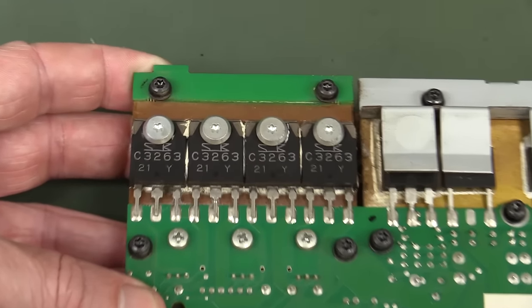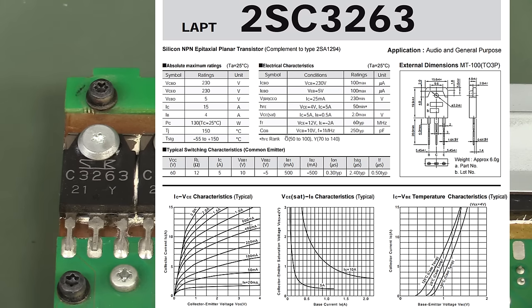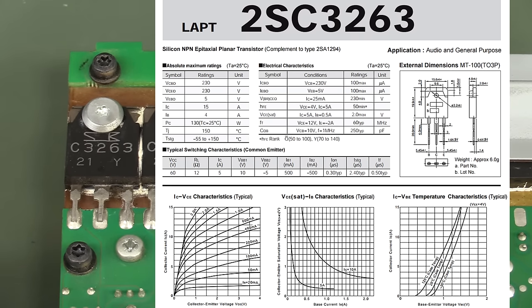For those power transistor fanboys - they're obviously 2SC3263s. There's nothing special about it - they're like $4 one-off quantity from Digikey NPN. A plain power transistor? Meh.